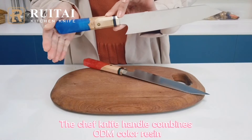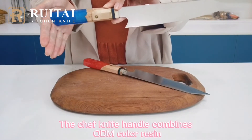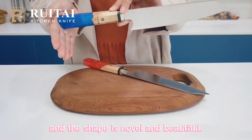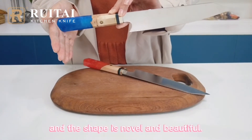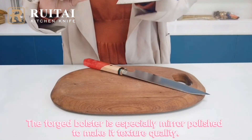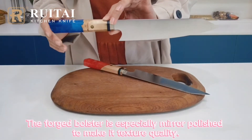For the handle, let's see the handle. The shape knife handle combines ODM carat regions with sample or technowood, and the shape is normal and beautiful. The front bolster is especially mirrored porous to make its texture qualities.